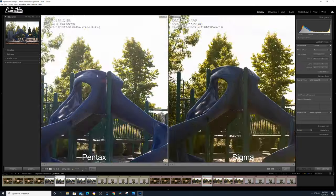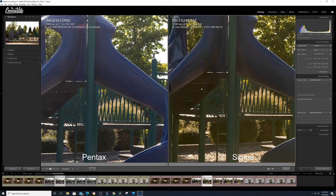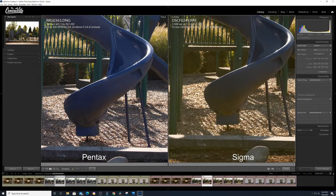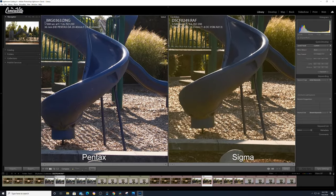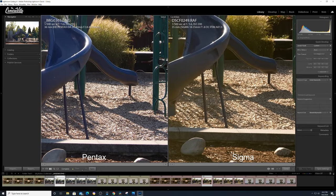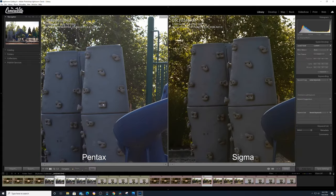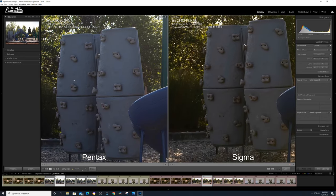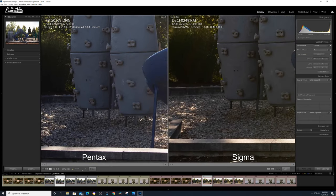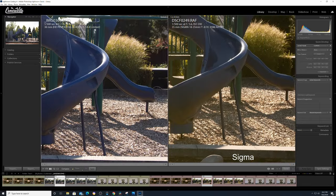Here's F5.6. You can see there's flare on the Pentax, and the Sigma has these god rays making the scene look greenish-yellowish, whereas the Pentax is very bluish and cool. Looking at the sharpness, the Pentax is slightly sharper than the Sigma. Looking at the ground, the Pentax definitely has more sharpness than the Sigma at F5.6.